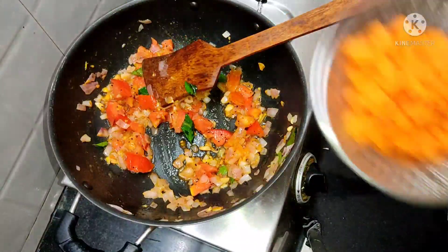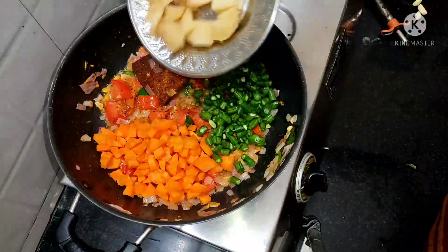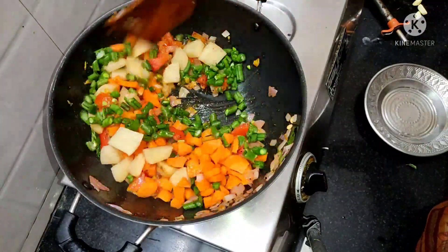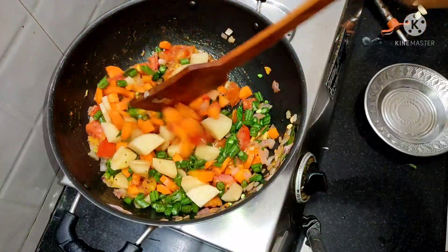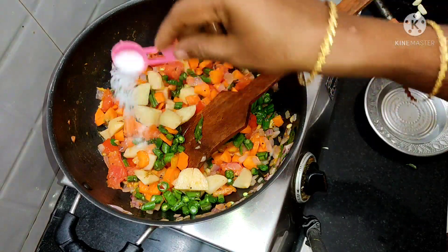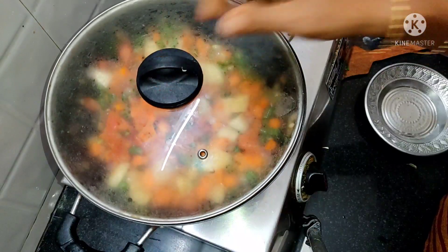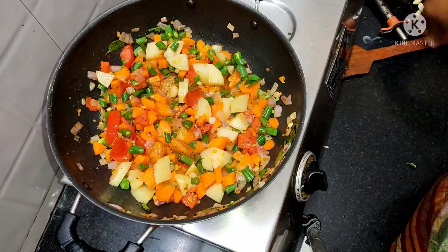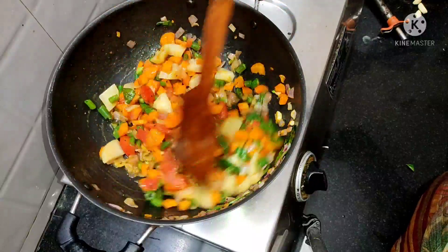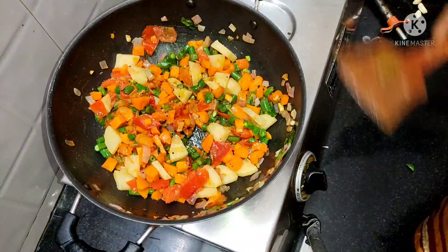If you want to do the seasoning, make sure you can add the seasoning. Add the onions. We will put the pan a bit. We will cut the onion in the middle. The onion will be made of the onion. Let the onion make it.